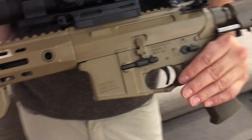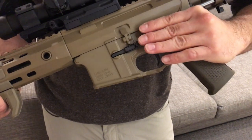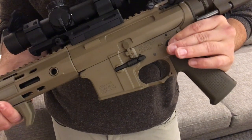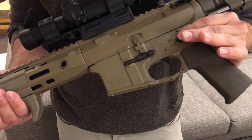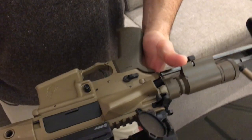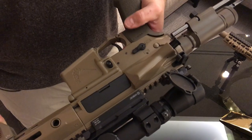And then you've got all your ambi controls. We have our ambi mag release. We have not yet adapted our F117 selector to fully automatic, so right now we have a Knight's Armament style fully automatic selector switch.